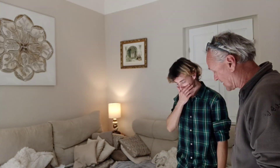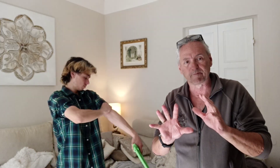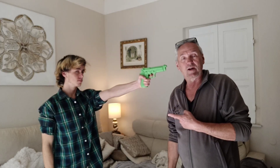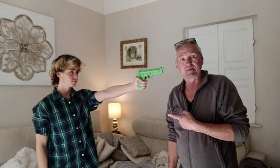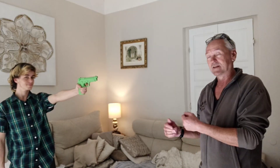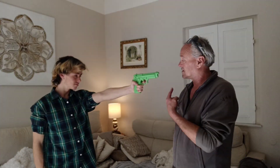I want to do it really slowly and explain what I'm doing. Someone comes in, they're pointing a gun at you. Now if he's too far away, this won't work — he's got to be close, really close, pointing a gun at your face.